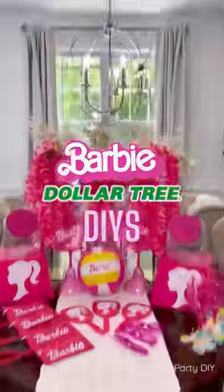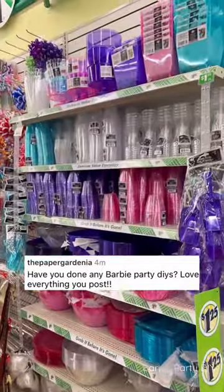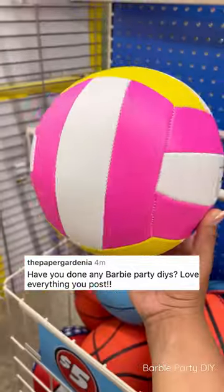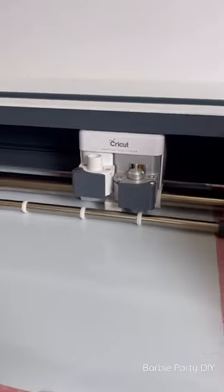I turned this pile of stuff into some Barbie party DIYs. I've gotten tons of requests for Barbie DIYs and it actually worked out perfectly because my daughter requested a Barbie DIY party for her fourth birthday, which is coming up in a couple of months.